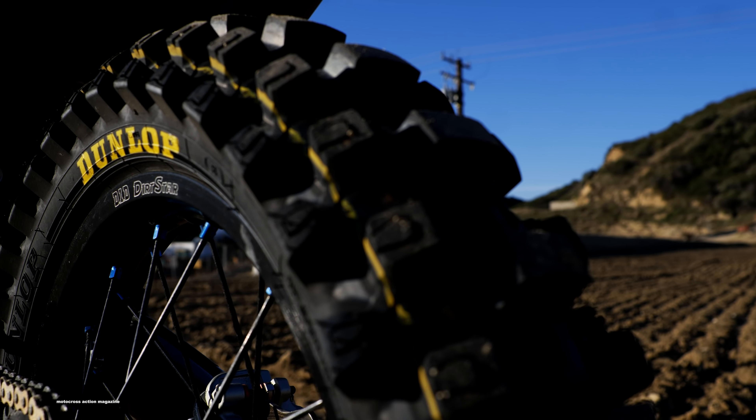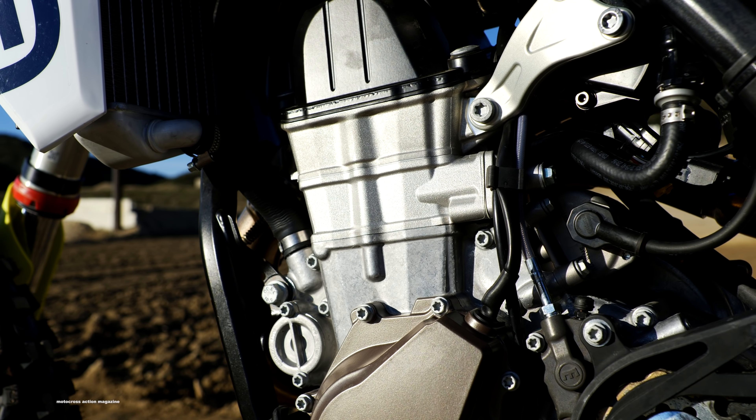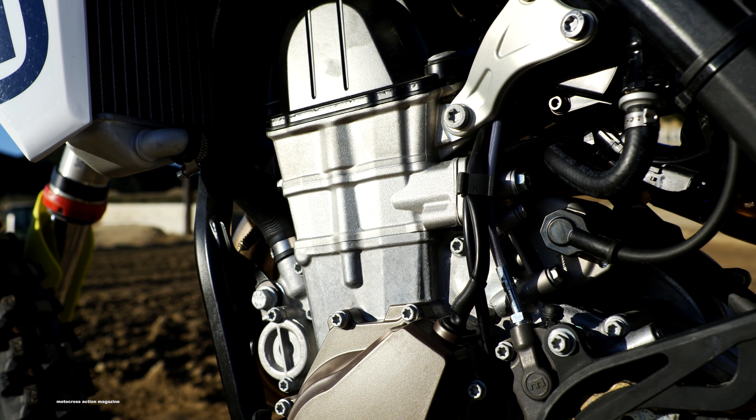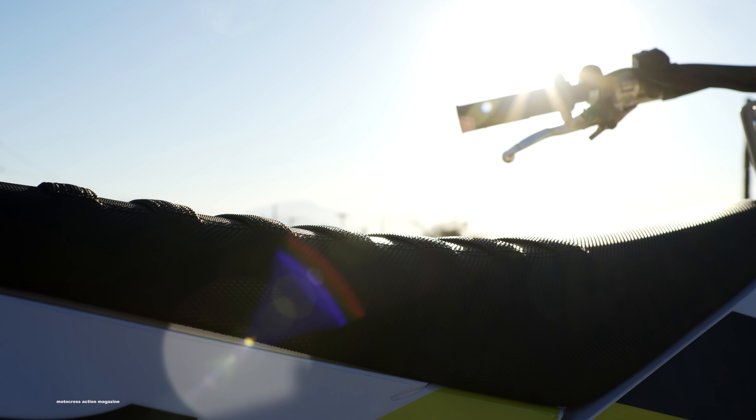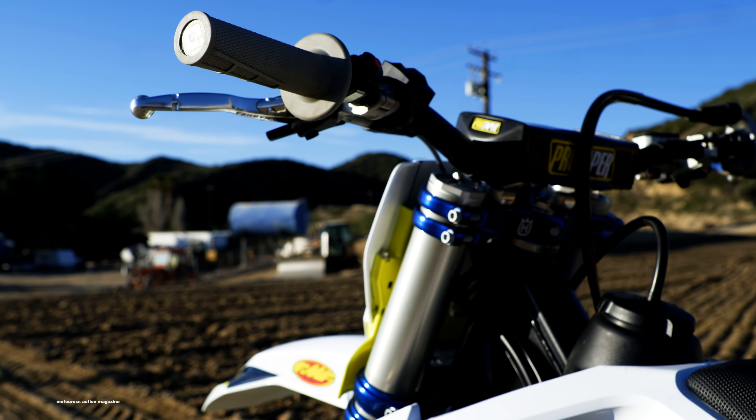As you can see, this bike looks a lot like Jason Anderson's, with number 21, and Dean Wilson's factory FC450 with number 15. But in reality, it's kind of a glossed-over version of their bikes. From the stock version last year, factory editions or Rockstar editions usually have a lot of updates, but as far as we know, there's not really much different from either the 2020 version or even last year's Rockstar edition.